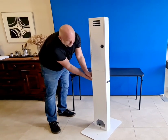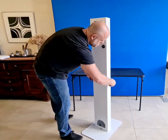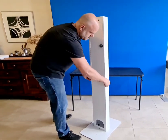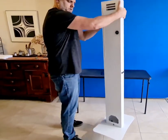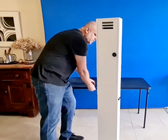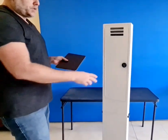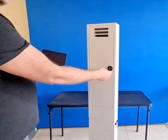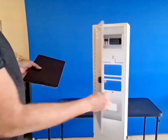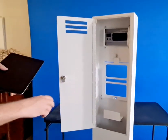Now go ahead and tighten everything up. And that is basically it — the whole thing is already set up and ready for use. This kiosk comes equipped with a combination lock just to keep everything safe inside. You basically open it up and you're ready to set the iPad.